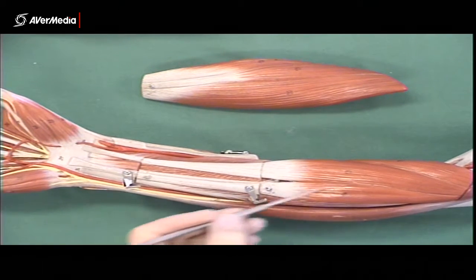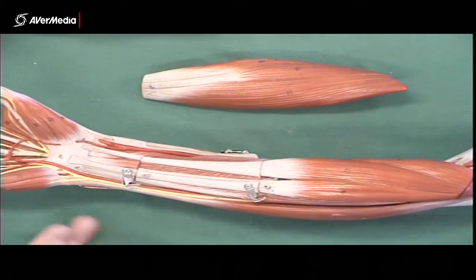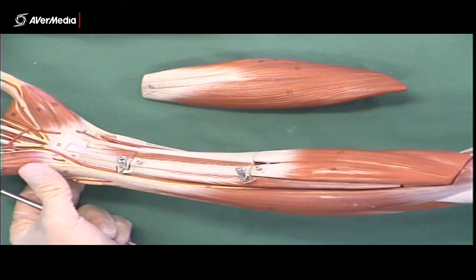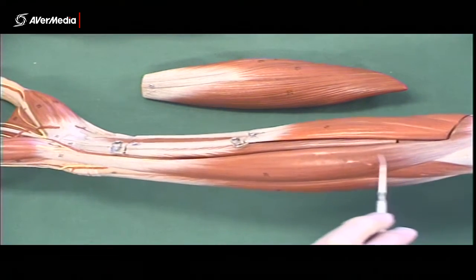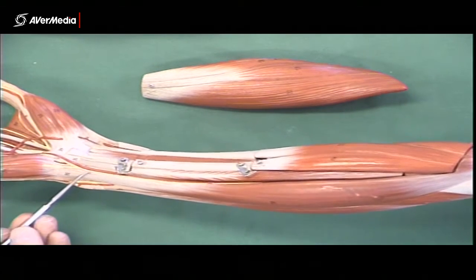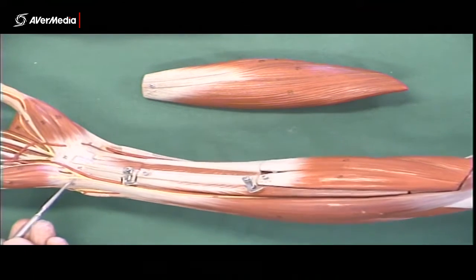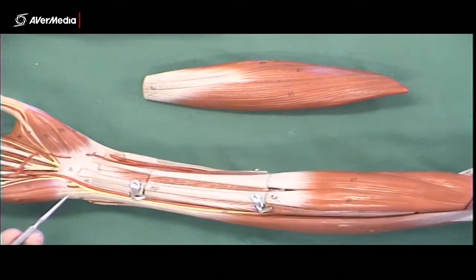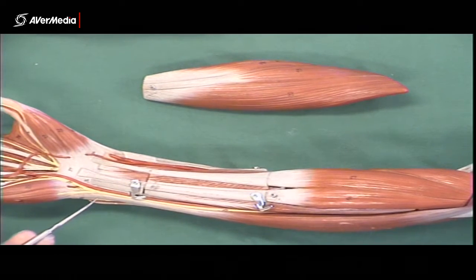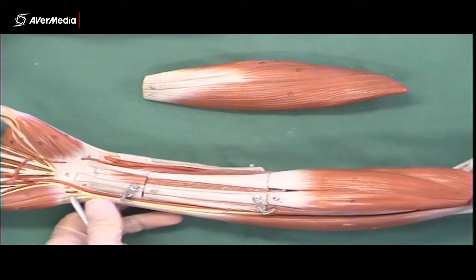So if there's a small skinny tendon attaching into the flexor retinaculum and the palmar aponeurosis, you know you've got palmaris longus. You can follow it back to the muscle belly, which will probably be quite small. Then next, if we keep moving medially, we have flexor carpi ulnaris, which is large and sits right on the medial border of the forearm. The tendon attaches initially to the pisiform, so you can feel it right on the edge — it should be easy to spot.